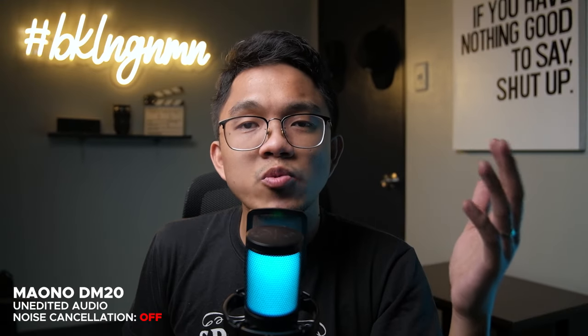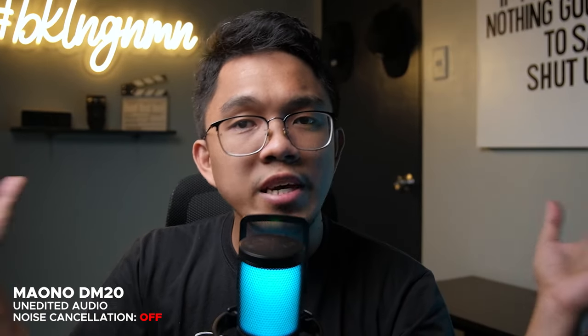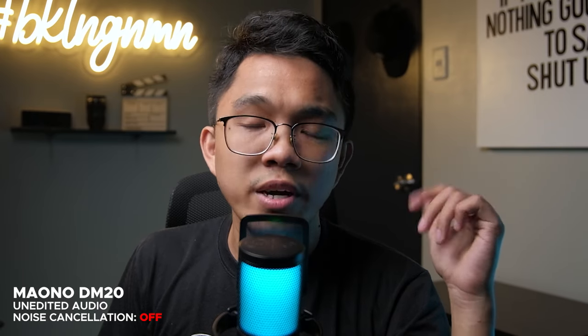Starting off with the noise floor test with the noise cancellation feature turned off. I have an AC unit turned on and a studio light with a fan noise, and we're inside a room that has no acoustic treatment whatsoever. So let's do the noise floor test in 3, 2, 1.